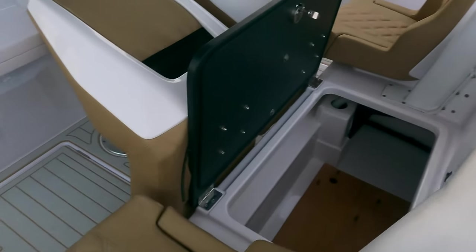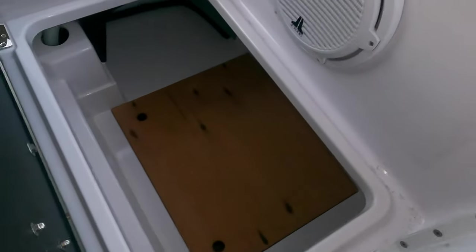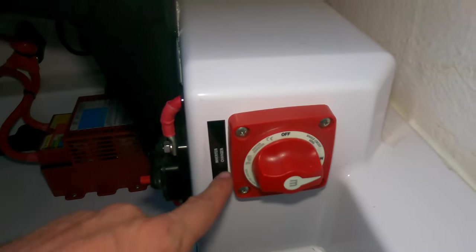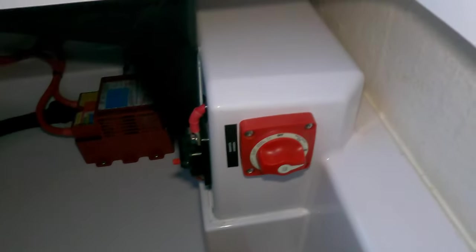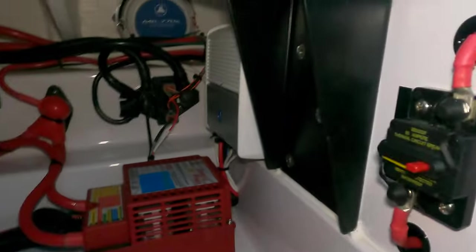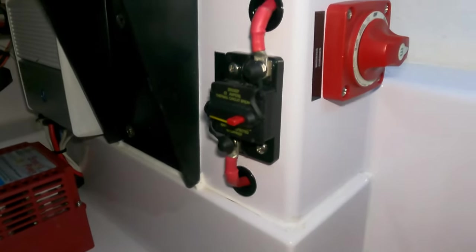Between the two aft seats there's a little latch — once this is opened up we have access underneath the floor. Under here we have the batteries. This is the battery switch for the inverter. There's no real reason to be turning this off unless the boat's going to be in high-and-dry storage. If you're connected to shore power, don't turn this off because the lithium batteries will not charge.